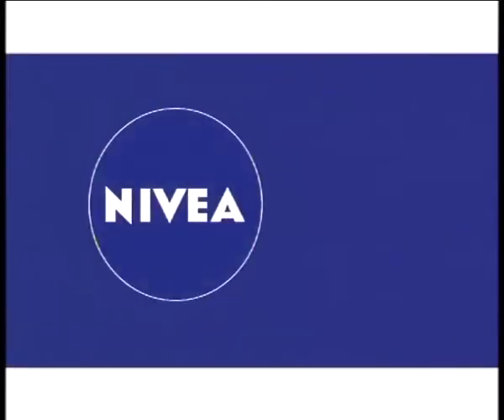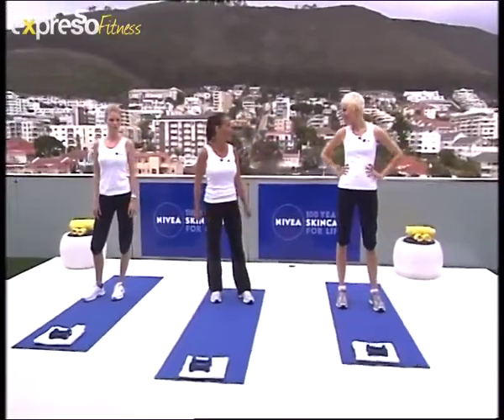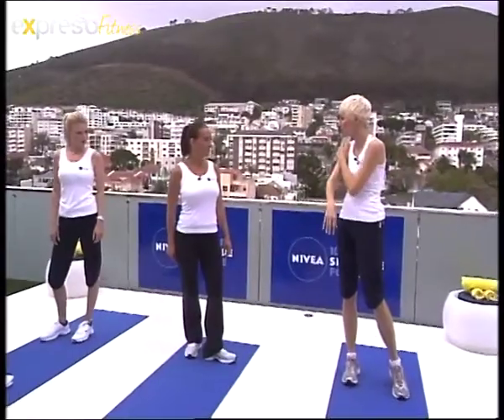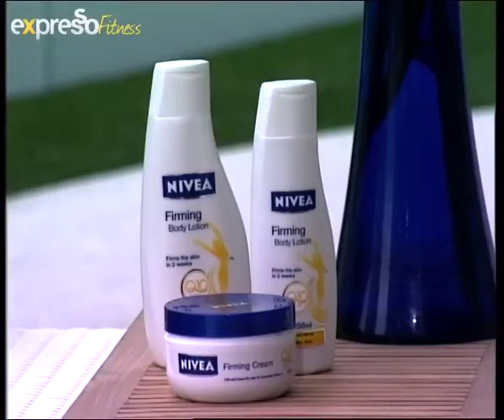Get your body summer ready with Nivea. Good morning, I'm Sarah Maxwell and I'm here to do the Nivea four-week challenge with you. I'm here with the lovely Liesl and Maya and we are going to be working our inner thighs. The nice thing about doing the exercises is afterwards to follow it up with the Q10 Firming Lotion from Nivea, and that's what I've been doing every day after our exercise.